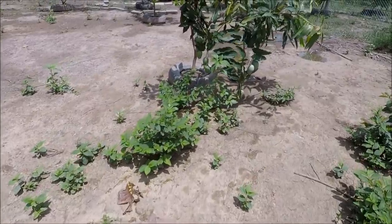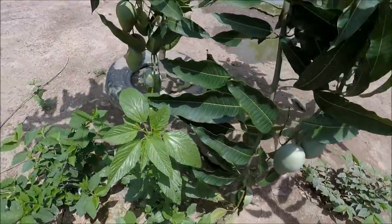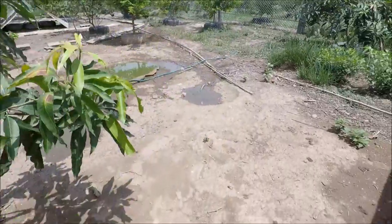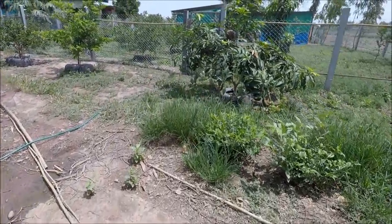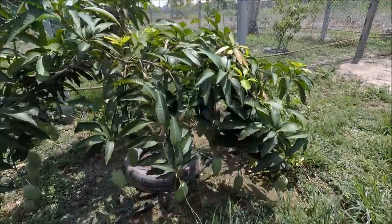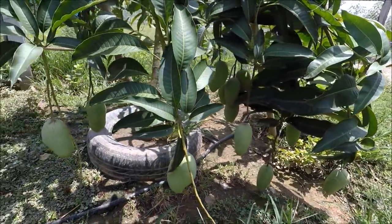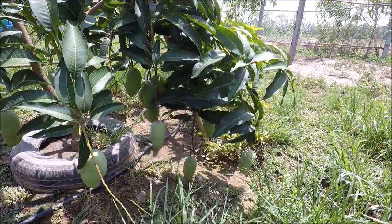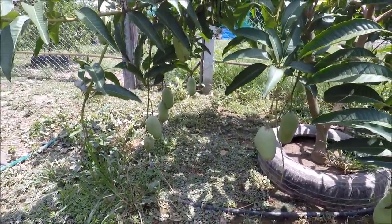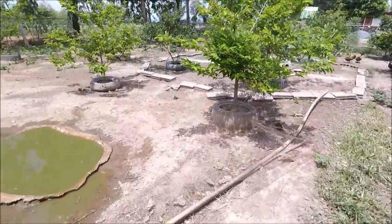This is the first year we're letting our mangoes fruit and you can see it's gone crazy. Just for the record, duck poo is the best poultry poo you can give your fruit trees in terms of goodness. Chicken manure and quail manure are still good — if that's all you've got, use that — but if you can get hold of some ducks, get the duck manure and you won't go far wrong.